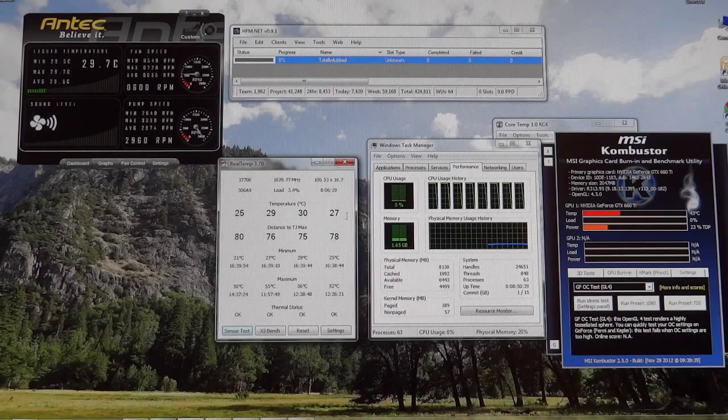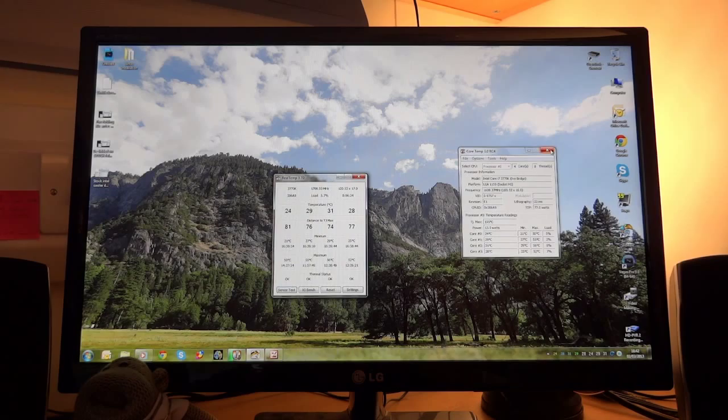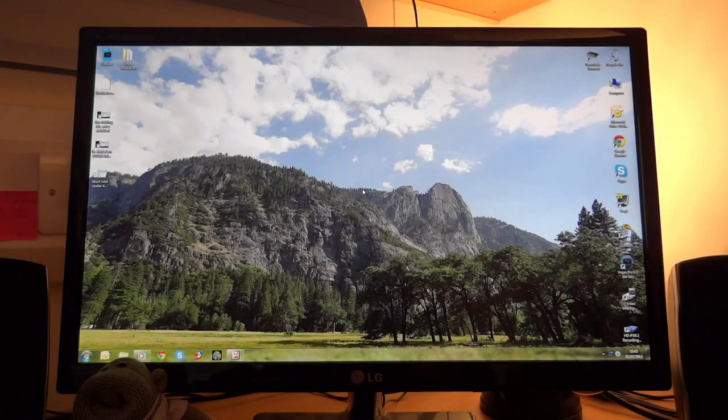I hope this full installation guide has helped. I did try to cover everything I could imagine or came across myself. If this was of help, please subscribe, like, and leave a comment. I know it was a long video, but it's very good to explain things thoroughly. TotallyDubbed out — take care, bye bye.